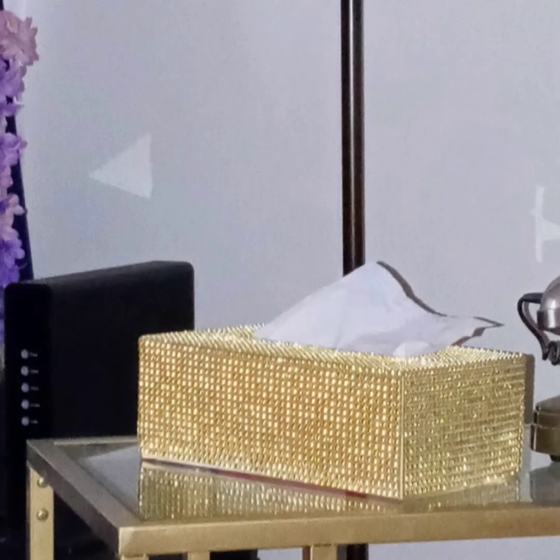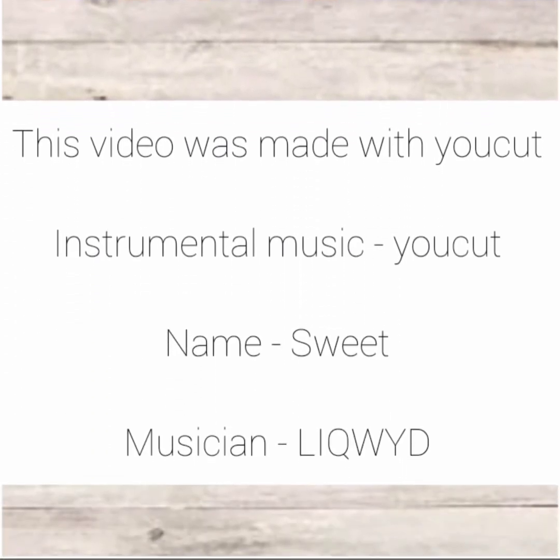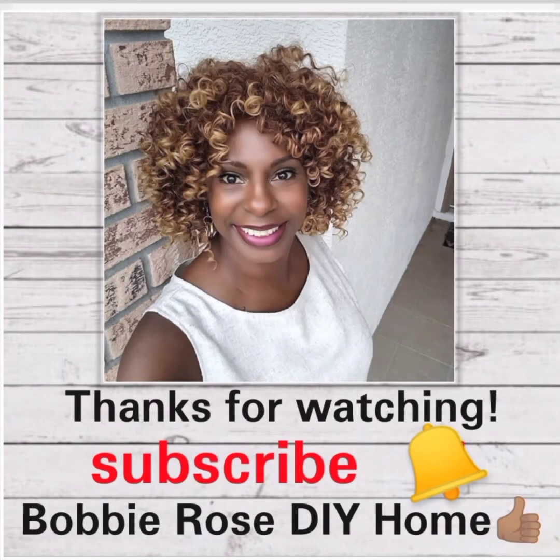Thank you for watching. Make sure you subscribe and share my videos. Give me a comment — let me know what you would do differently. Remember, you can always buy a plastic or ceramic at the Goodwill, Dollar Tree, or Dollar General. Thanks for watching — please subscribe to get notifications in the future. I do appreciate you watching — leave me a comment, thank you!